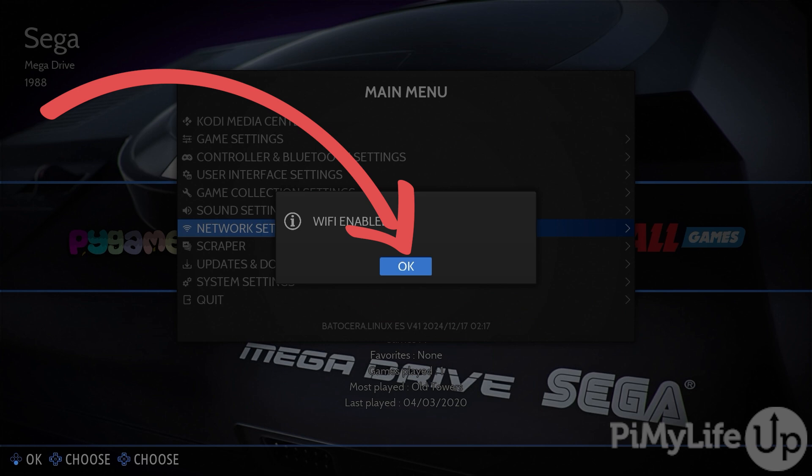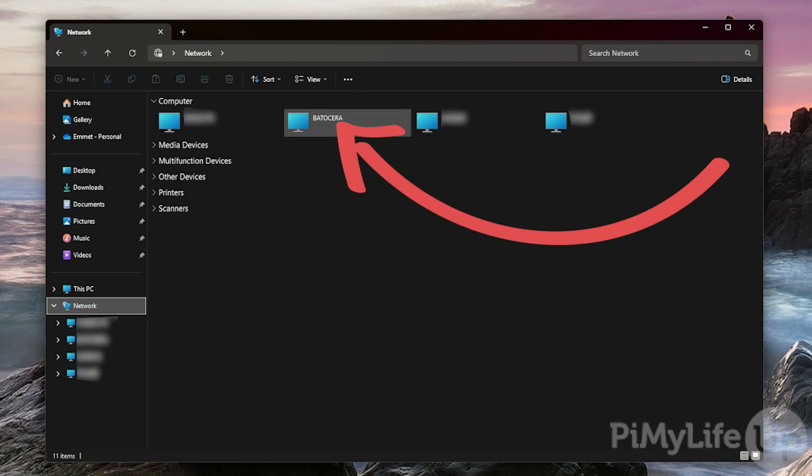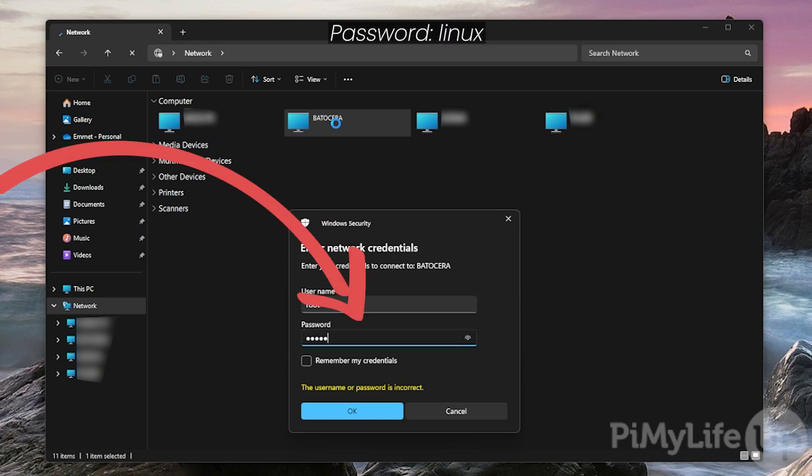Your next step will be to copy games over to your Batocera installation. The best and easiest way to do this is over your network using the Samba shares that were automatically set up by Batocera when you started the software. For this guide, we'll be opening the File Explorer on our Windows computer; however, these steps should also work on other operating systems with slight adjustments. In File Explorer, change to the Network tab. As long as your Raspberry Pi is connected to the network, you should see an option called Batocera. Double-tap it to begin connecting. When you connect, you'll be asked to enter a username and password — use the username root and the password Linux, then hit OK.